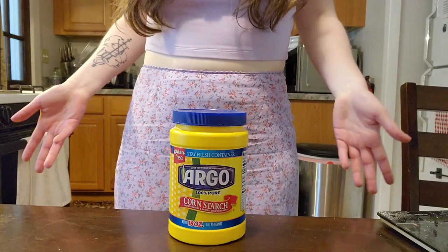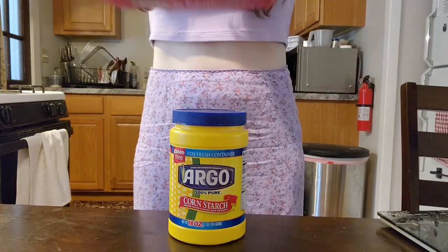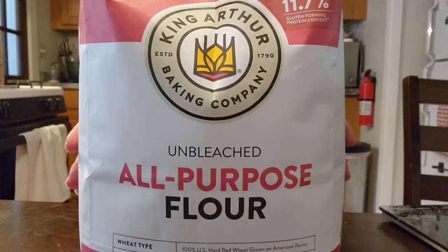A couple more easy ones and then we'll get into the more interesting substitutions for typical ingredients. One of those is cornstarch. You'll see a lot of recipes advocate for a cornstarch slurry — mixing a little bit of cornstarch with a tiny bit of water so you don't get lumps, which thickens up sauces, soups, and other things. Or say if you're making beef stew, you might sprinkle it on the meat while it's cooking to coat it and make it thicker and more hearty. But if you don't have cornstarch just laying around, a great way to substitute it is with regular flour.